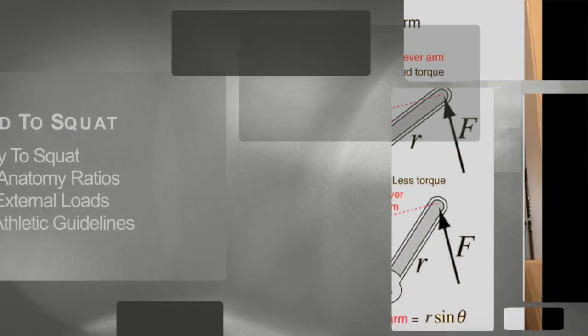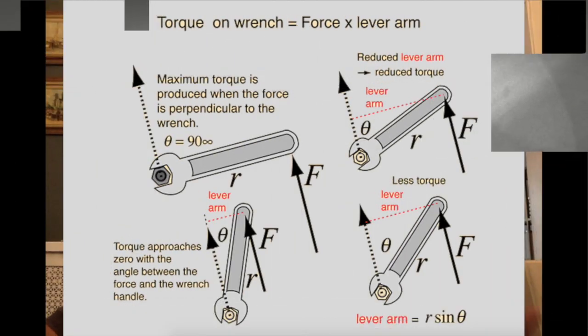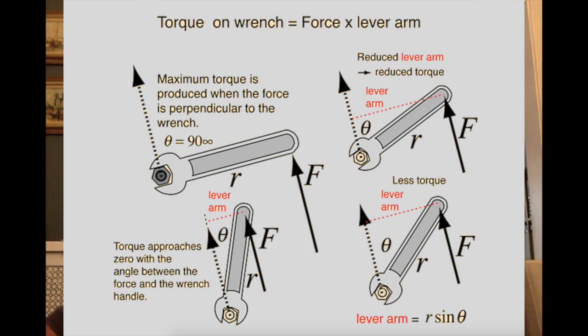We know that increasing the moment arm on a piece of anatomy will increase the force or load on it. Joint alignment and the distance of the anatomy away from the center of mass determines the moment arm during the squat. Some joints, like the hips and ankles, can manage a large amount of load and torque. Some joints, like the lumbar spine and the patellofemoral joint, seem to not handle rapid increases in load and torque as well. Heavier and more constant loads will be managed more efficiently if we reduce the use of secondary hinges from a simple mechanical standpoint.